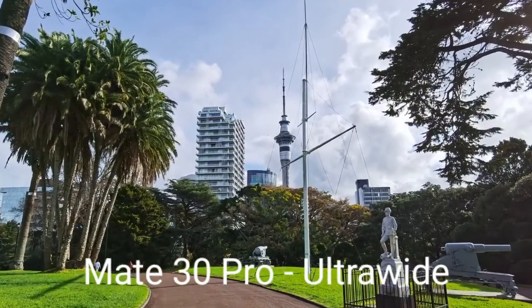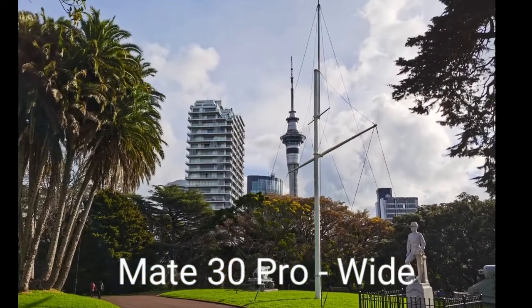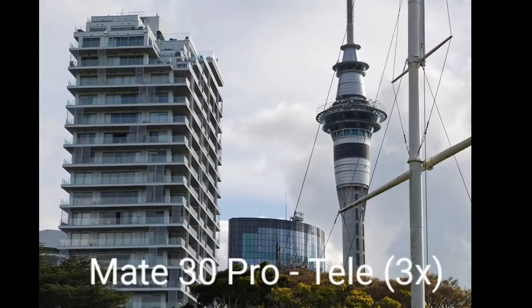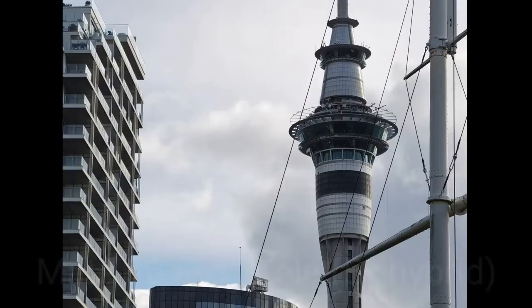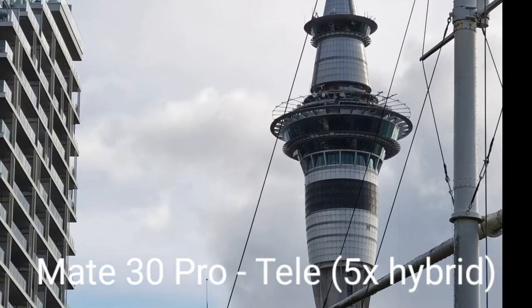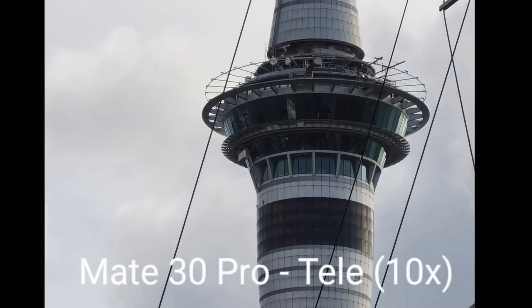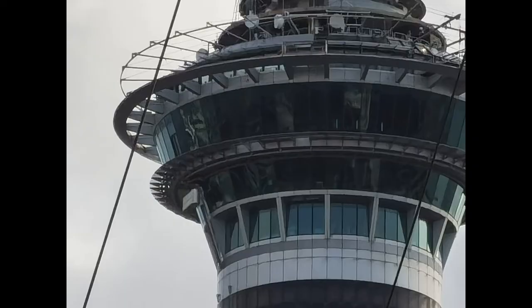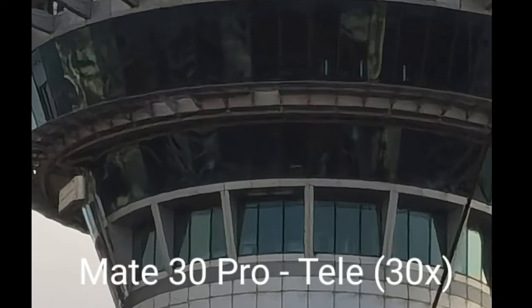The Mate 30 Pro ultra wide has better colors, more punch, and better details thanks to the 40 megapixel sensor. The 1x shot has almost the same color with only a slight shift — the Mate 30 Pro does a better job on color rendition. The tele zoom almost keeps the same color, details are okay. Five times hybrid zoom as well. Ten times zoom is similar to what we saw with the Mate XS — good rendition and quality. Even 20 times looks okay-ish, but 30 times is a gimmick with a color shift and not much additional detail.